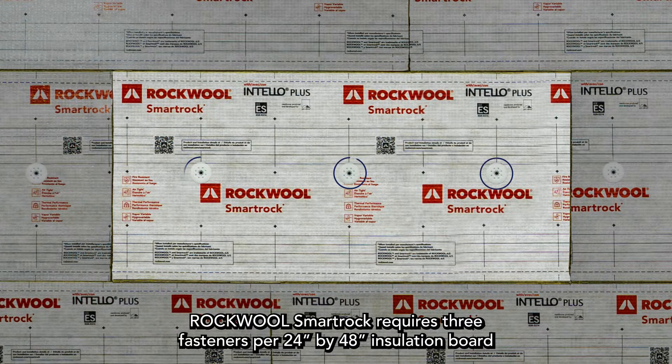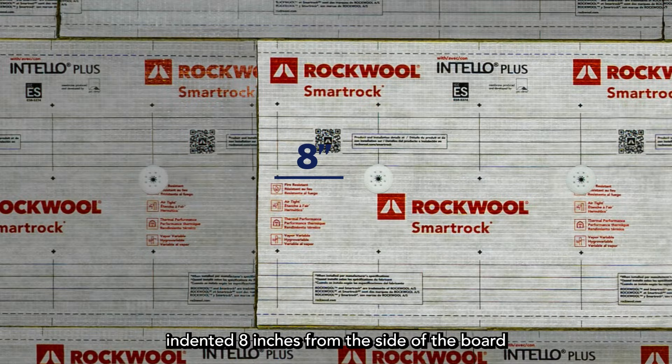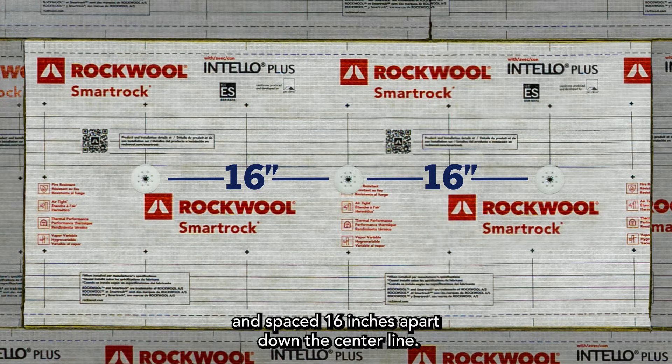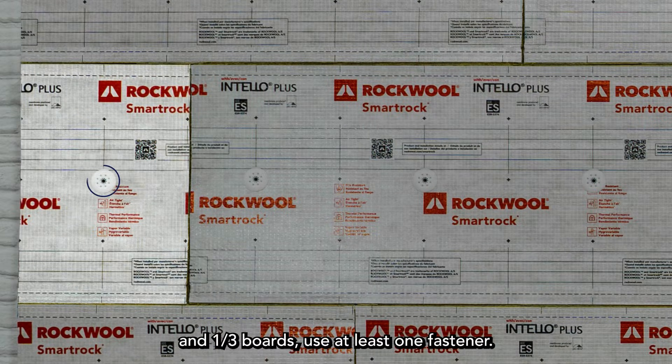RockWool SmartRock requires three fasteners per 24x48 insulation board, indented 8 inches from the side of the board and spaced 16 inches apart down the centerline. For partial two-third insulation boards, use two fasteners, and for one-third boards, use at least one fastener.